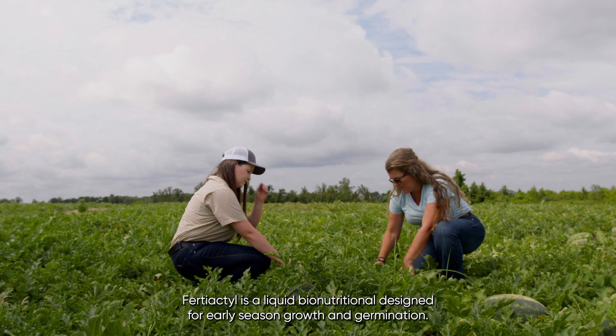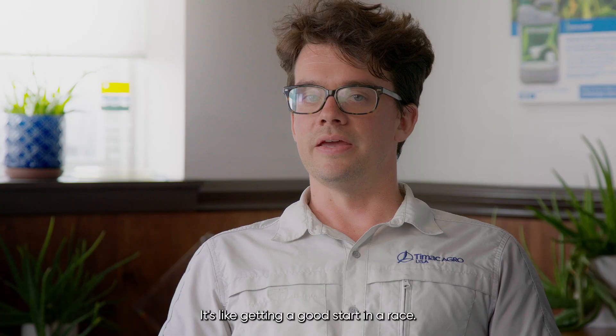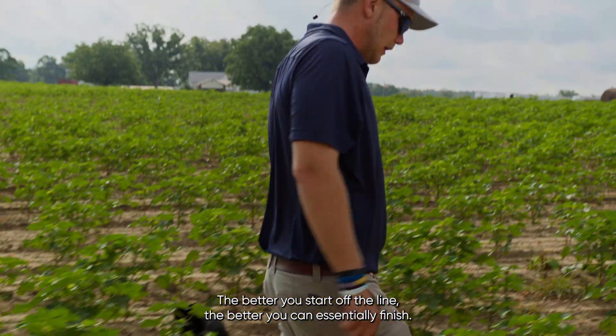Fertiactyl is a liquid bio-nutritional designed for early season growth and germination, and it's like getting a good start in a race. The better you start off the line, the better you can essentially finish.